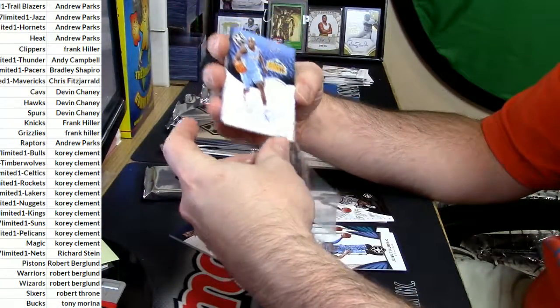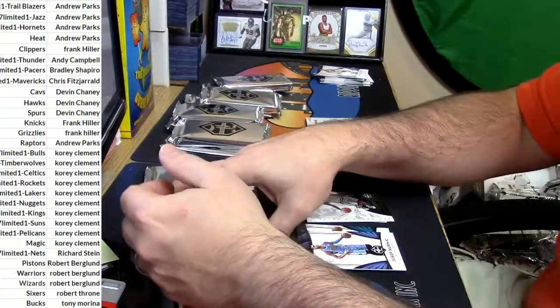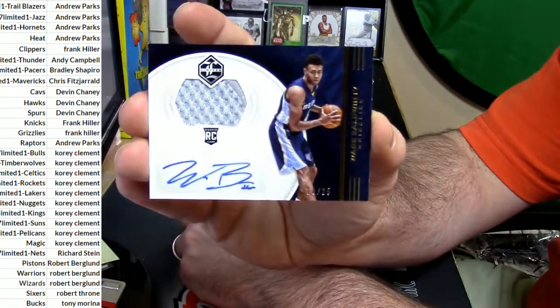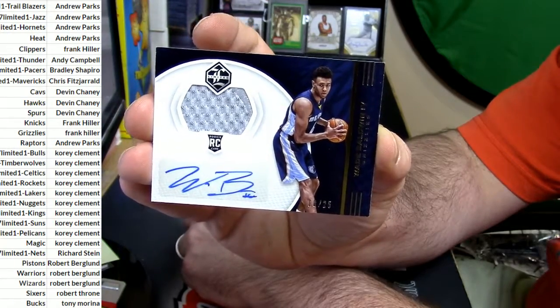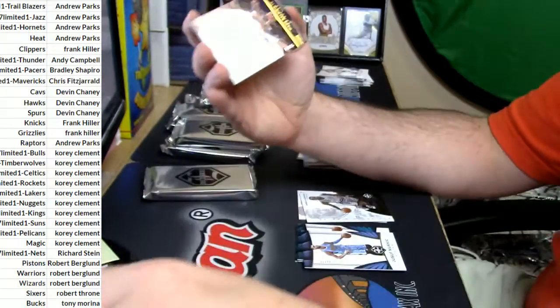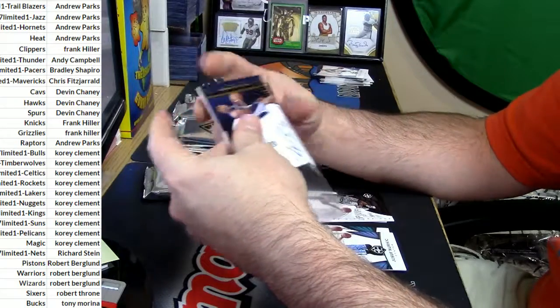Swash autograph, game-used preparation. Got a Wade Baldwin, 18 out of 25, RPA auto for the Grizzlies. Who got crapped upon with the Grizzlies — the junk team? Frank did. Yeah, Frank pulls down a gold.